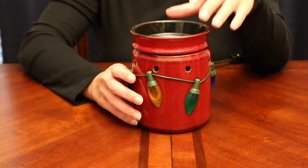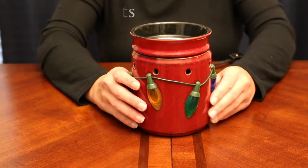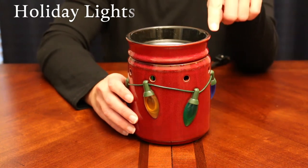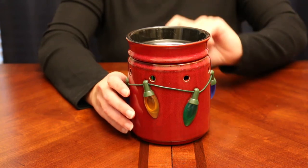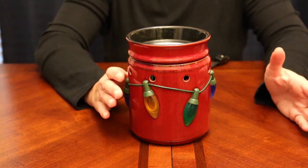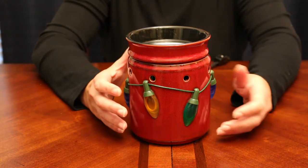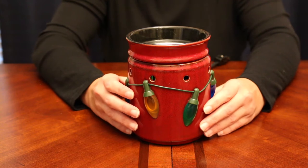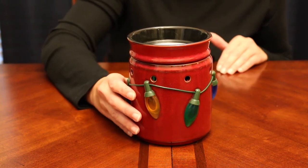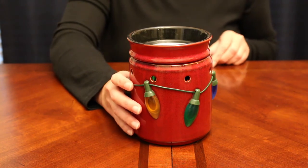The first one I want to show you is called Holiday Lights, and this was the very first Christmas Scentsy warmer that I ever received. I didn't intentionally buy this one — it was given to me for free when I ordered a different warmer that went on back order forever, and they shipped this one as an apology. This is kind of the one that kick-started my Christmas collection.